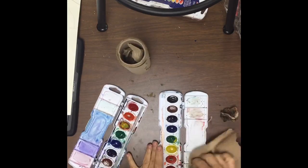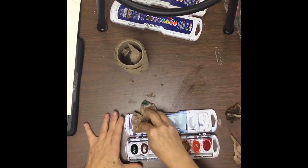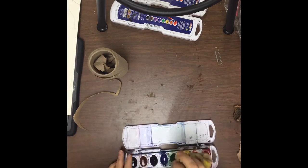And then if you have a color that is dirty, you need to add water to it also. These are very gooey, so if you run them under water in the sink, they will lose all their paint.